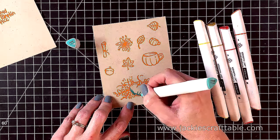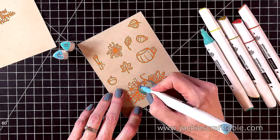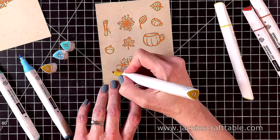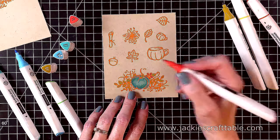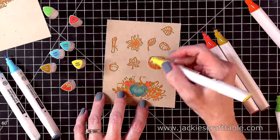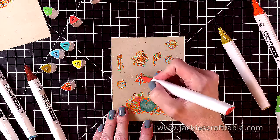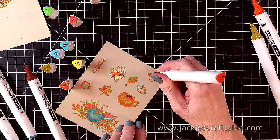I went ahead and stamped out all my images and embossed them with the same Tiger Lily embossing powder. I'm using my Arteza alcohol markers to color these in. It's really fun to color on craft card stock — it gives you kind of a muted look but I really like the effect. I have all of these markers swatched out on a piece of craft card stock so I have an idea of what they look like before I put them down. I'm just doing some quick coloring with oranges, greens, yellows, and even a teal. Embossing the images with this bright embossing powder and then coloring them in with alcohol markers gives your images a very fun and unique look.